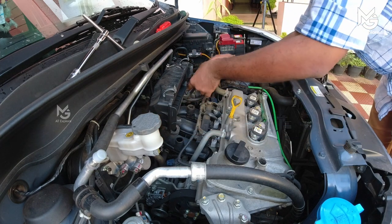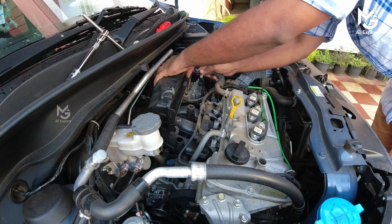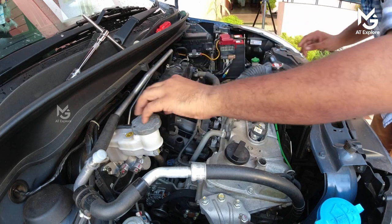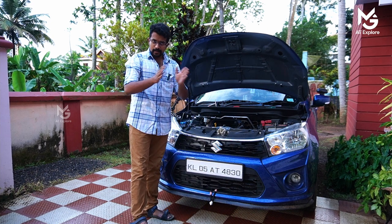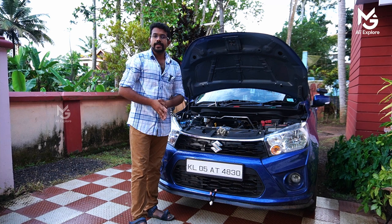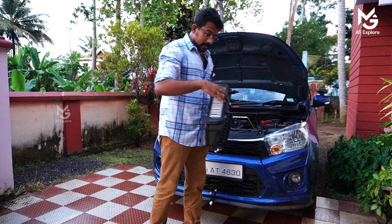Now we have a sensor and we are going to fit the sensor. Now we are going to put a blow-by gas. Now everyone is going to doubt about the blow-by gas. I am going to talk about the blow-by gas. We are going to check the air filters.